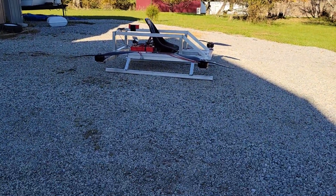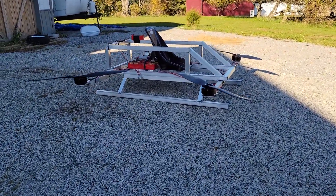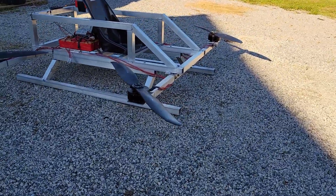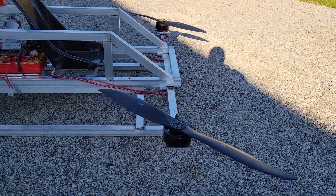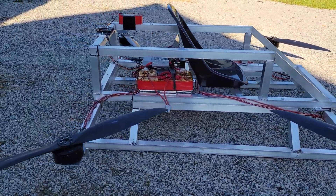Sorry about the video quality there. Essentially, we have the front spinning at, for whatever reason, 8 to 10% more power than the rear.